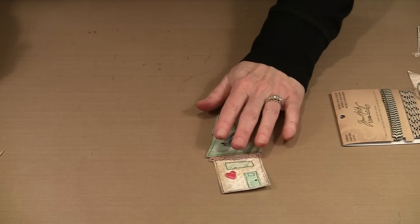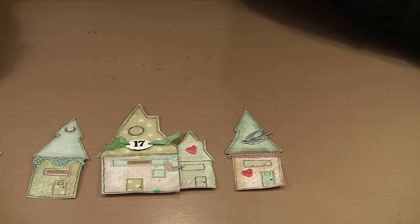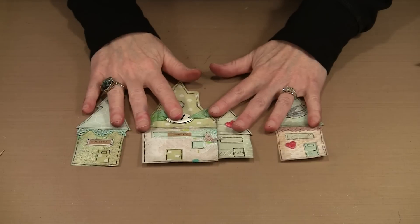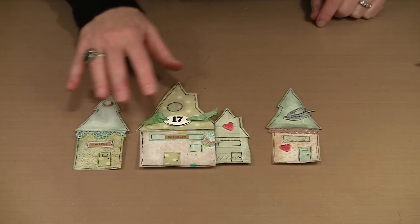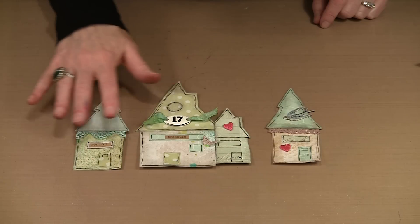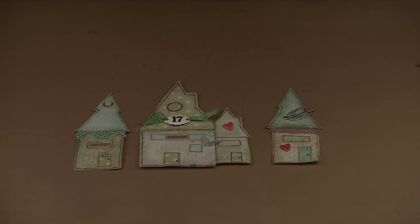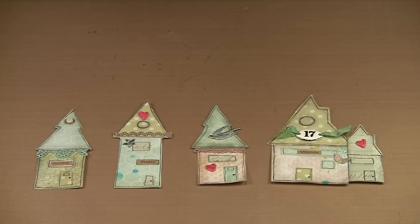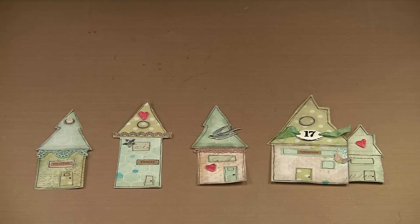The last embellishment I want to show you are these little pink hearts. I'm going to show you how simple these are to make out of a little piece of Creative Paper Clay, then color them and put some Distress Glitter on them. I think these are a perfect embellishment for these houses — hearts, house, home — it all goes together. By using the same color hearts across all the houses, this becomes a unifying element that pulls all the different houses together. I love the pop of color and the symbolism.